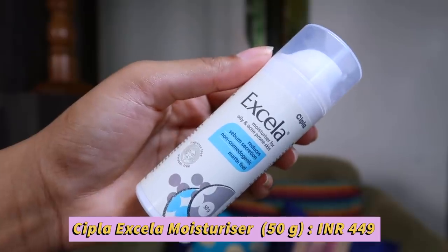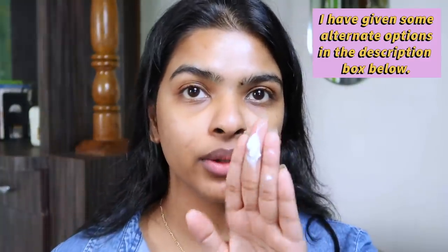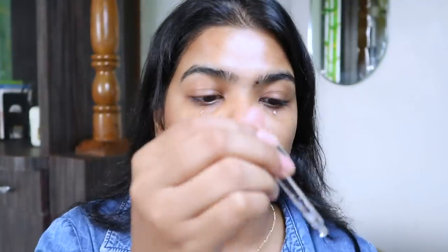Next up I'm going to moisturize my face and lock in the benefits of the serum. This is Cipla Axilla moisturizer for oily and acne prone skin — it reduces sebum secretion, is non-comedogenic, matte finish, paraben free, and fragrance free. I'm going to warm it up and press it on my skin, not under my eyes because it's a mattifying moisturizer. I should apply some serum under my eyes — just one drop, very gently. You don't really need under eye cream if you have a good hydrating moisturizer and serum.